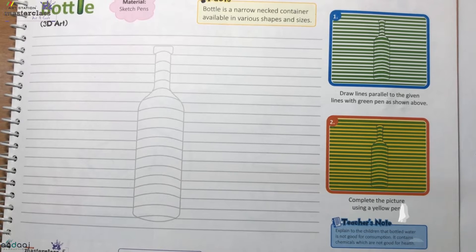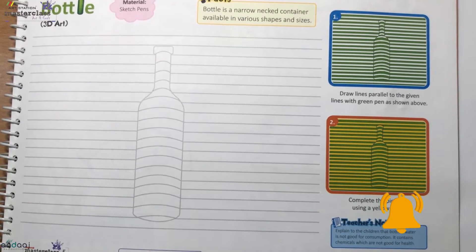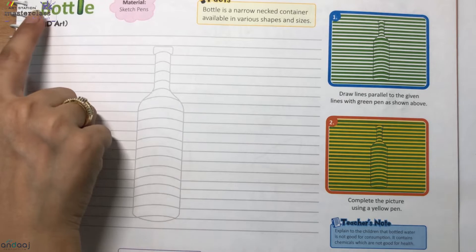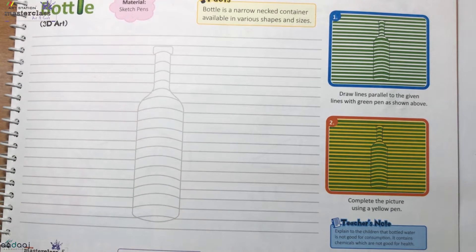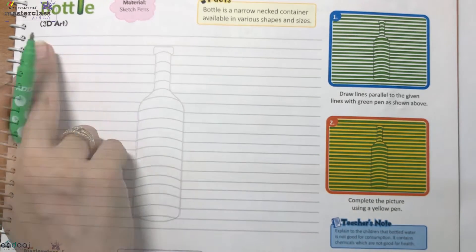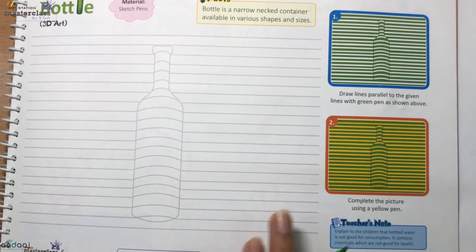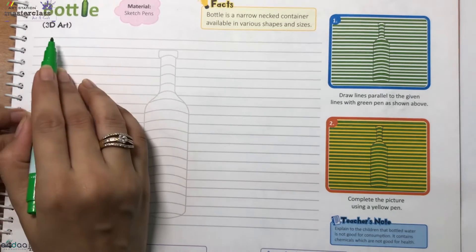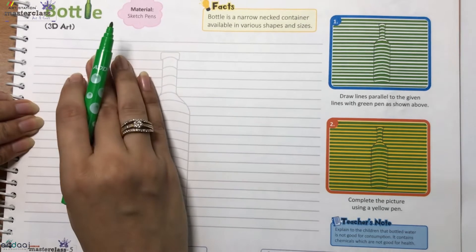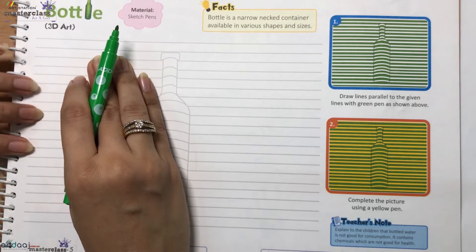Hi guys, let's learn to do 3D art with this art activity given in your workbook. This is called bottle 3D art. We just need a sketch pen for this. As you can see, parallel lines are given — you just need to draw first green and then using yellow sketch pen. So let's start.